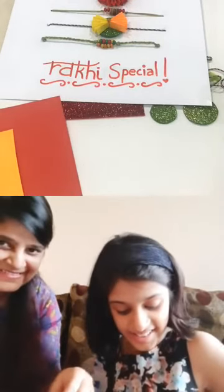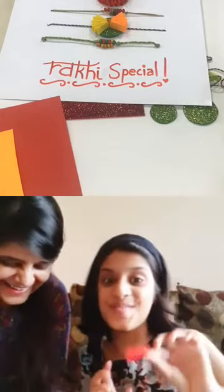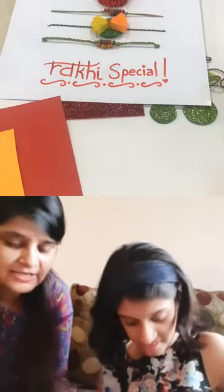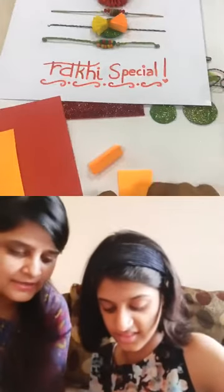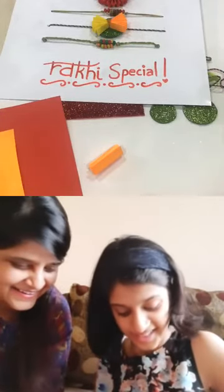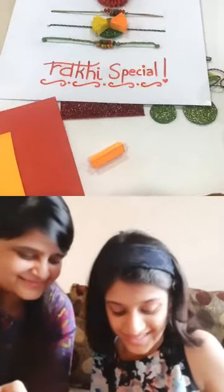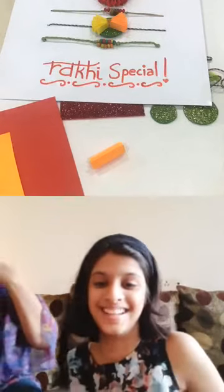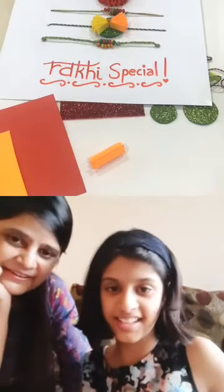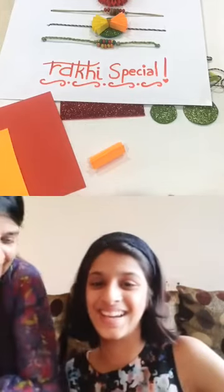Yes! So we're going to go ahead and do the zigzag folds for all four sections. Let me remove the other paper so you can see more clearly — one fold, then you turn it around and fold it again, turn around and fold again. Ira, you are faster than me! Are you doing it together with mama? You're faster than me — that's not fair! I'm trying to make a rakhi for my brother also.